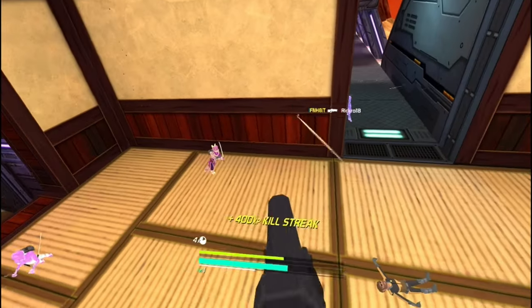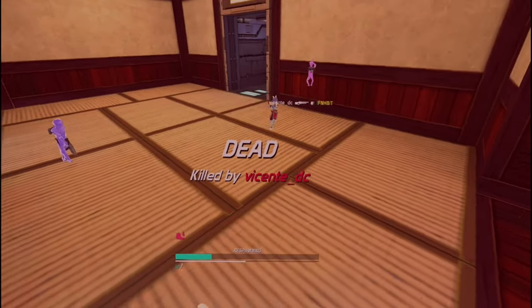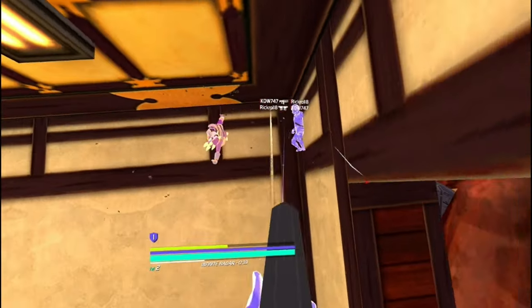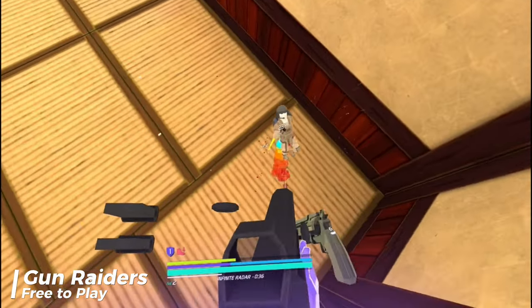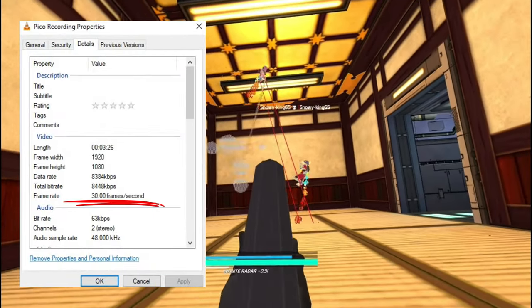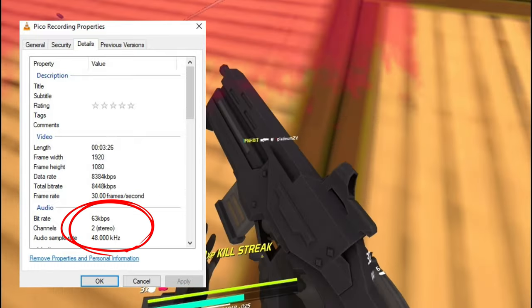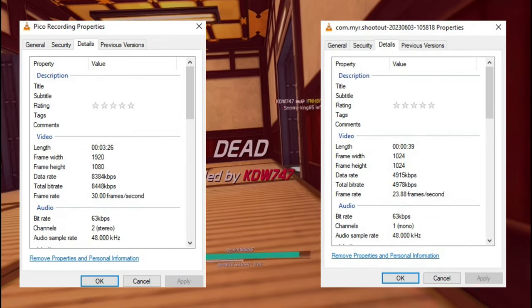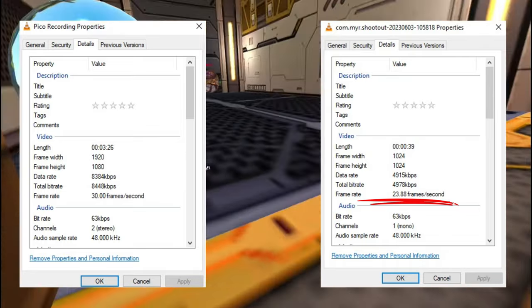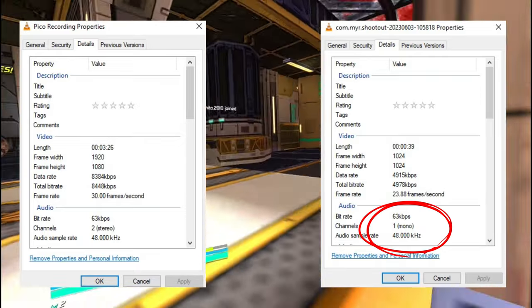One thing I did not like was that it captured the Guardian in both casting and recording, which does take away from content. Those cyan dots you see are Pico's Guardian saying step back. Now, I want to point out the recording differences on standalone. Pico recordings run at 30 frames a second at an 8448 kilobytes-per-second bitrate. What I do like is that the audio is actually in stereo, rather than Oculus, which runs at 4978 kilobytes per second with a frame rate of 23.98 frames — whatever odd number that is — and running at a mono audio channel.